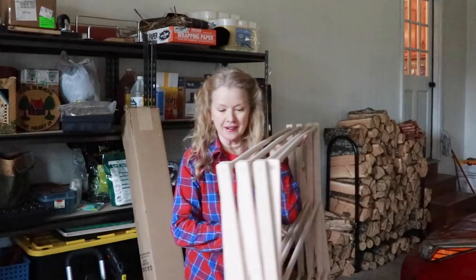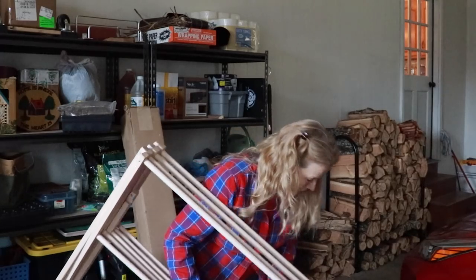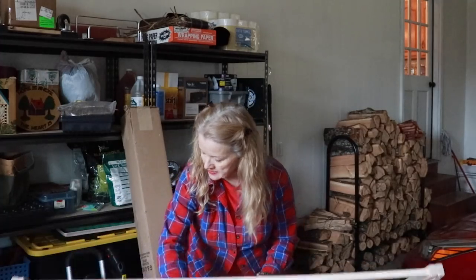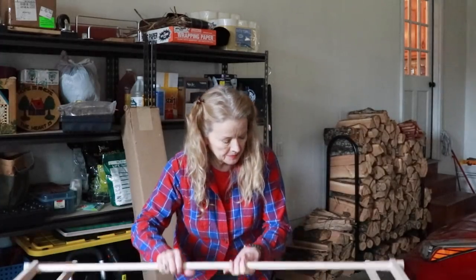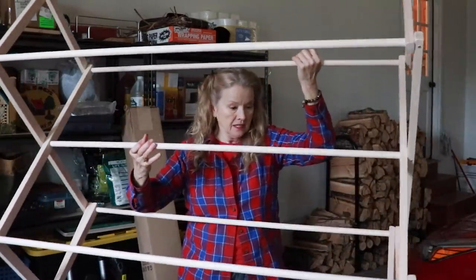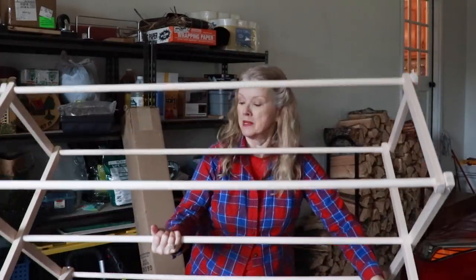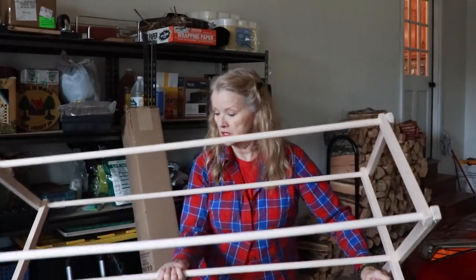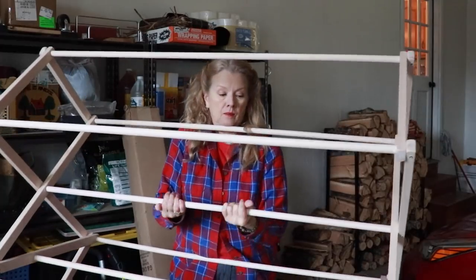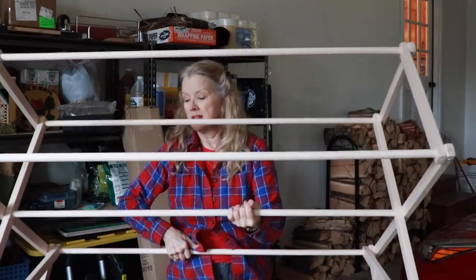I'll set it up right here and check it out — I have a better idea to put it to use right away. Which is the top and which is the bottom? Has to be this way. Like I said, this is the big size. I'm going to pull this middle rack up — it's got two hooks on it. They say you can get a whole load of laundry on this.